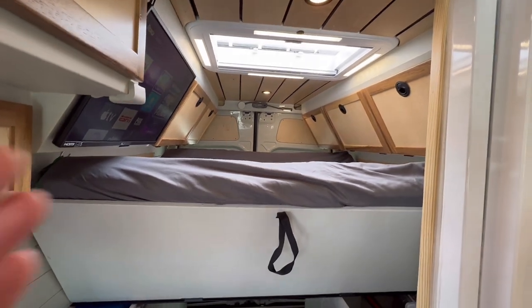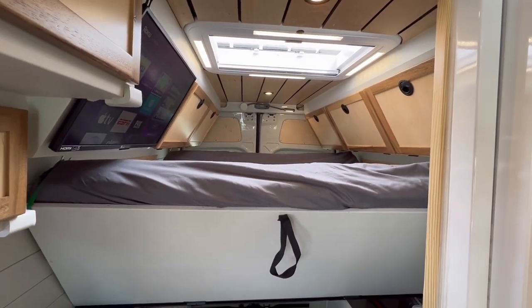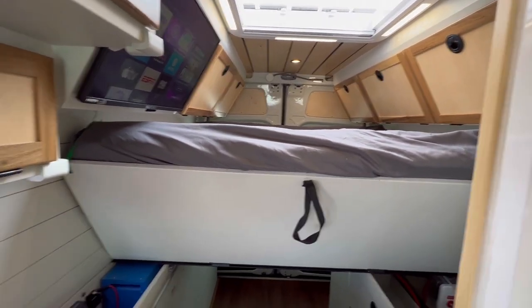I also really like this skylight — I've put it in other builds. It has a screen, a sunshade, and some LED lights around it. You can see how the loops just go up and hook around to hold the bed up. I like that system a little bit better than the legs. However, we normally don't have the luxury of having bins on both sides, so it worked in this build and I used it.